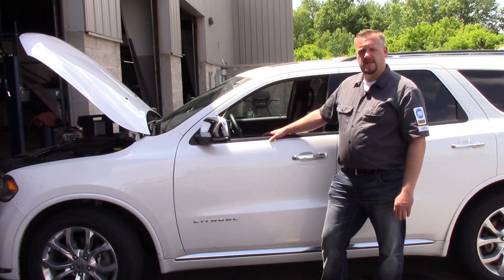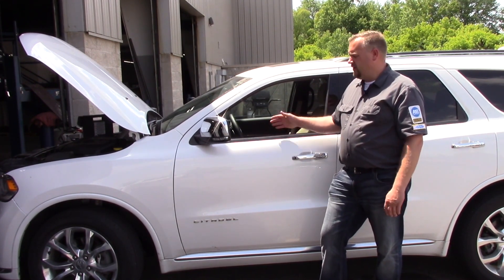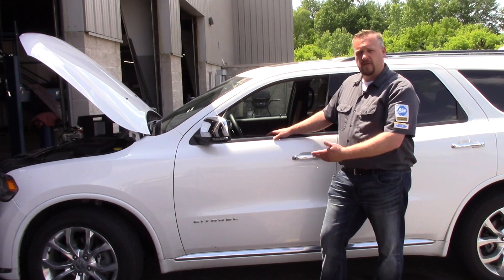Today I've got a 2017 Dodge Durango and I'm going to use an aftermarket scan tool to change the tire pressure threshold, to ensure that the job is done right and the light is out after the tire change occurs.